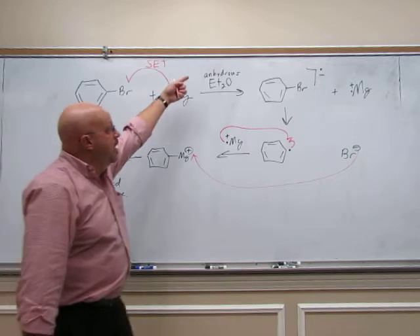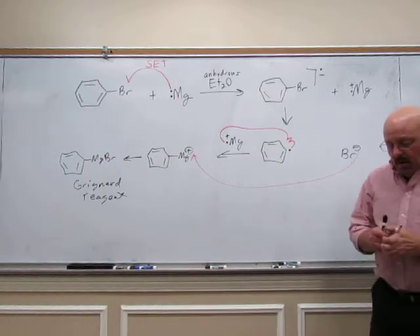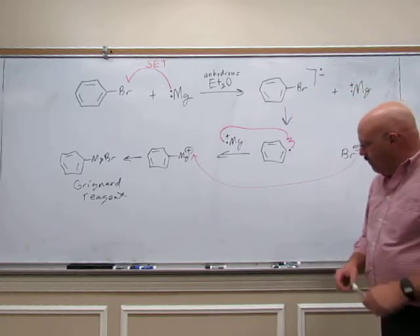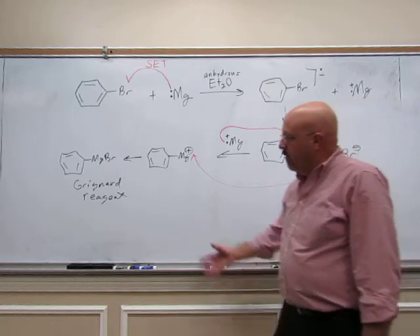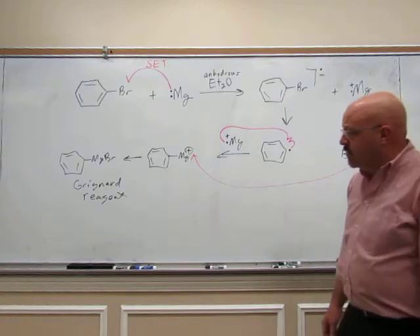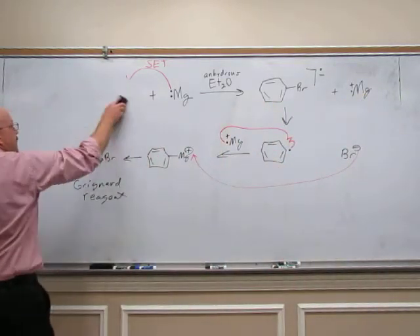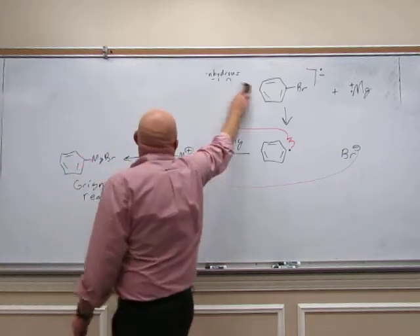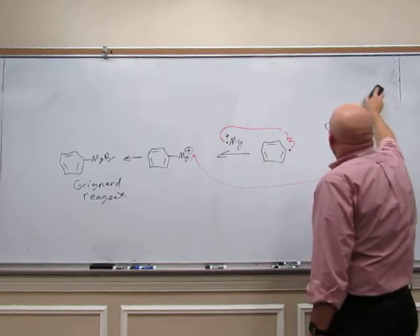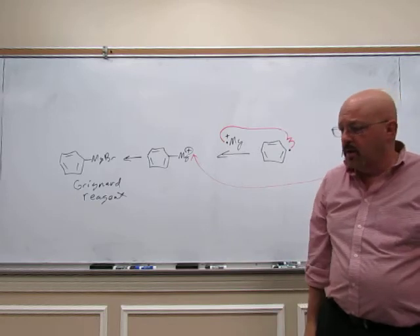The reaction is done in anhydrous diethyl ether — anhydrous means it's dry, it has no water in it. Grignard reagents are good nucleophiles, and we are going to be using it as a nucleophile this week, but they're also very strong bases. So you need to avoid any acidic protons, in particular water. The glassware you use this week is going to have to be dried.